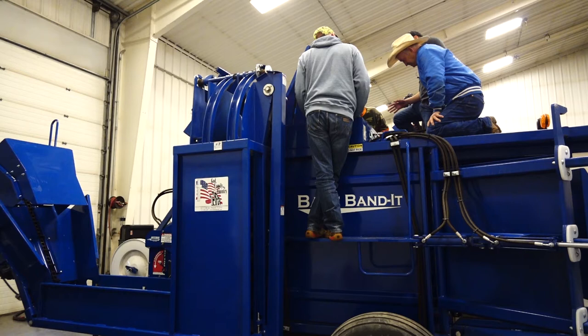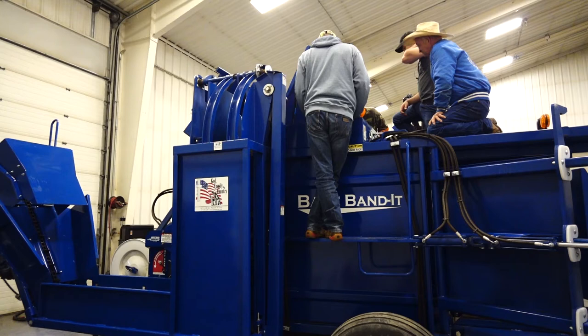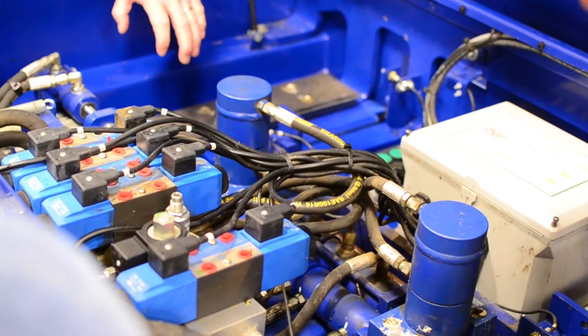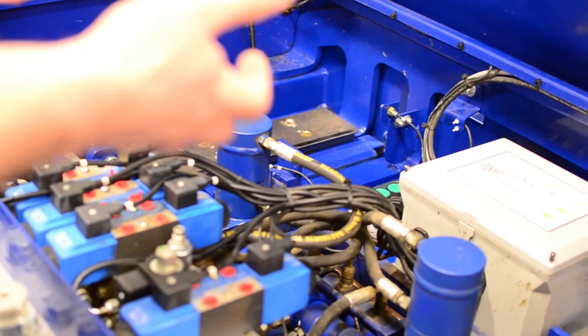On the banders, you won't have to grease those very often. It doesn't take much. We use a lithium grease because it's more greasy and stays longer. Those banders slide out — that's what makes the crunch, the punches, the whole deal.